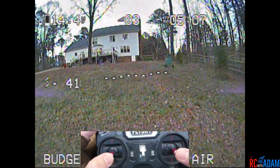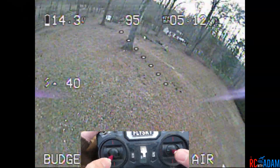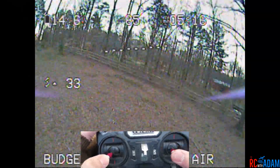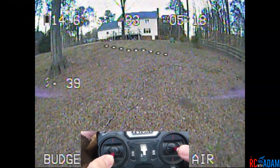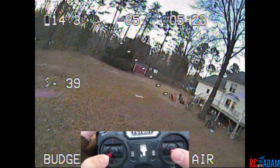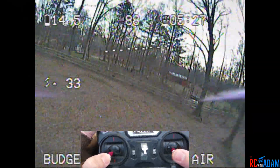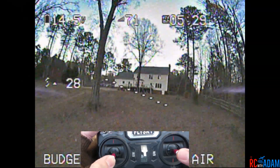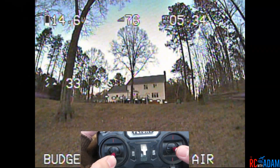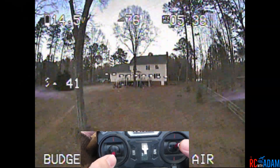By the time my quad is pointed down I do not want to give it power, because then I'm just going to be going towards the ground faster. You have to wait in your loop until you're pointed slightly back up — until your propellers are generating thrust so that you're not going straight down.